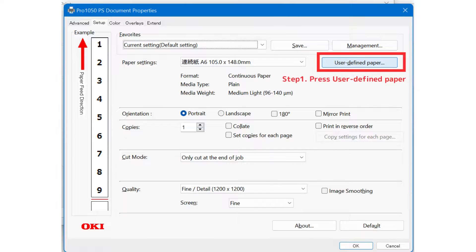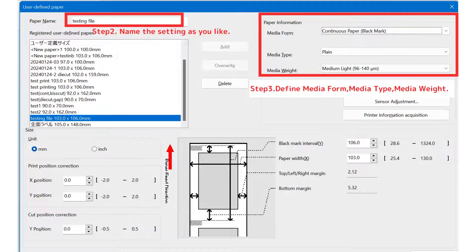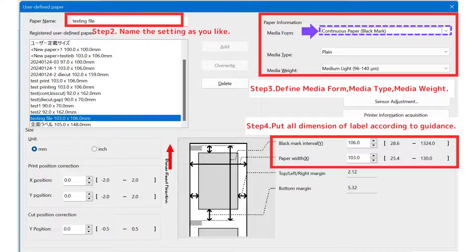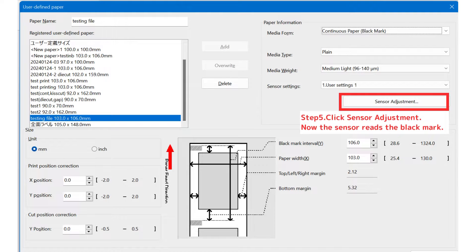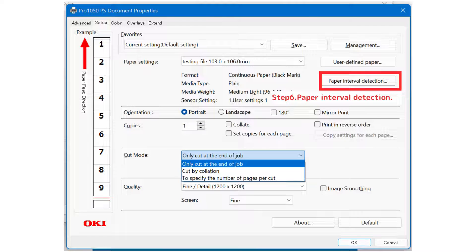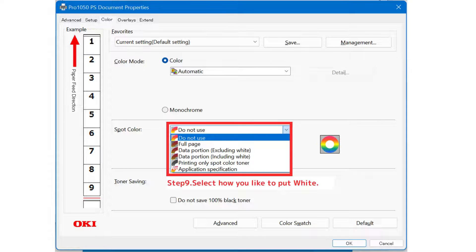Step 1: press user-defined paper. Step 2: name the setting as you like. Step 3: define media form, media type, and media weight. This time, select the continuous paper with the black mark. Step 4: fill in all dimensions of the label according to the guidance. Step 5: sensor adjustment — now the sensor reads the black mark. Step 6: paper interval detection — the distance between black marks is also measured by the printer to improve printing accuracy. Step 7: specify the number of copies. Step 8: select how you like to cut the job. Step 9: select how you like to output, and print.